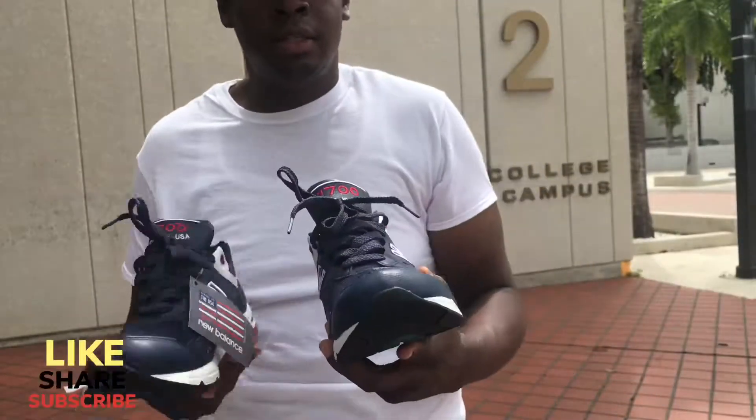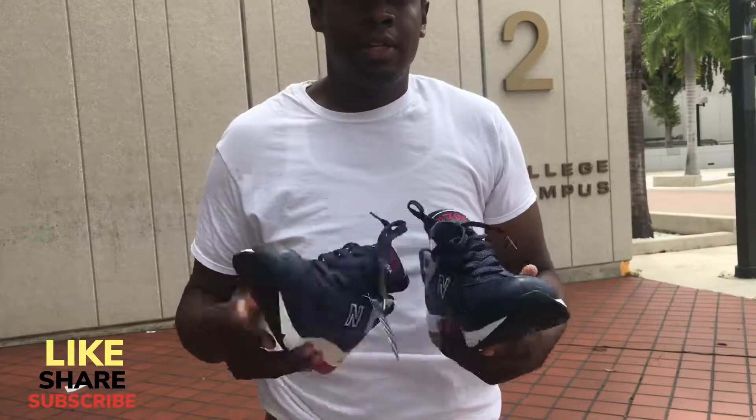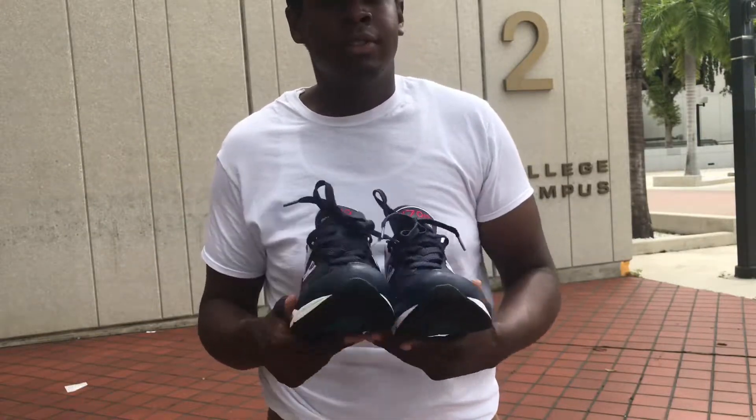Be sure to check out my channel, subscribe, and like the videos if you want to stay updated with the newest New Balance kicks. Thank you, enjoy the rest of your day.